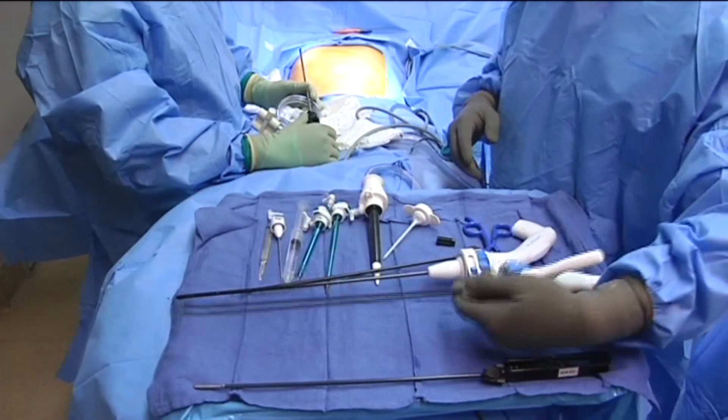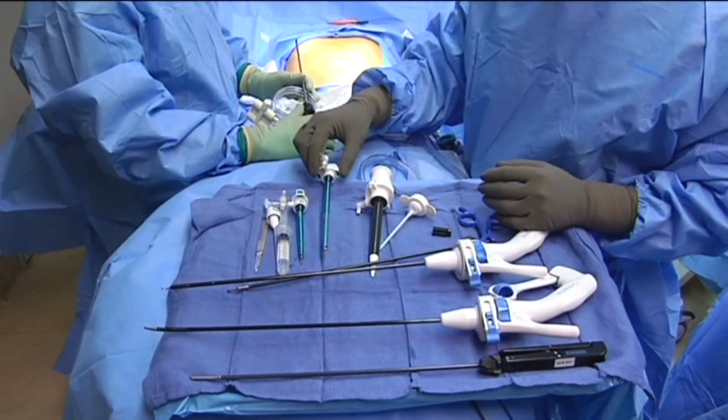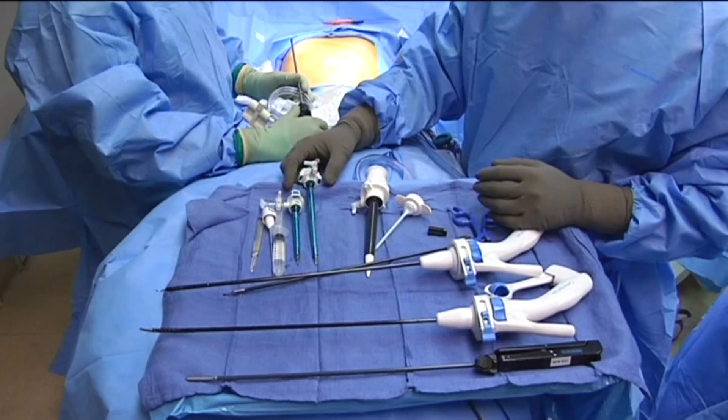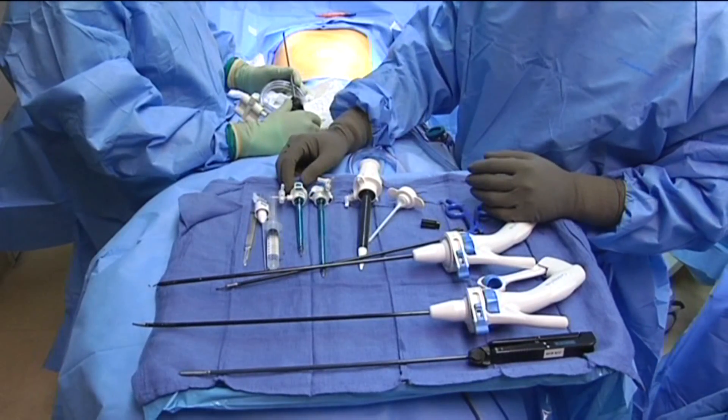In addition, we'll be utilizing small-profile laparoscopic chole cards. As you can see here, there's two different sizes — a long one and a short one — and this is really the key to not fighting the heads of the ports. All right, why don't we get going?